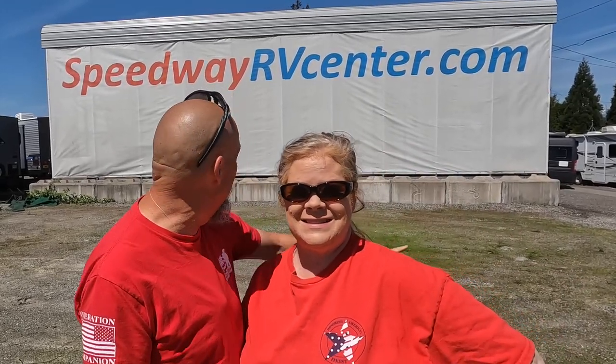Today we're in Monroe, Washington, and we are here at Speedway RV Center. We're going to go look at some RVs today. We have three specific models in mind for you guys, and you're going to want to stick around to see if we trade in the Momentum and drive off with one, or if we leave and go back home to the Momentum. Also, stay tuned for an update on our three months on the weight loss program.